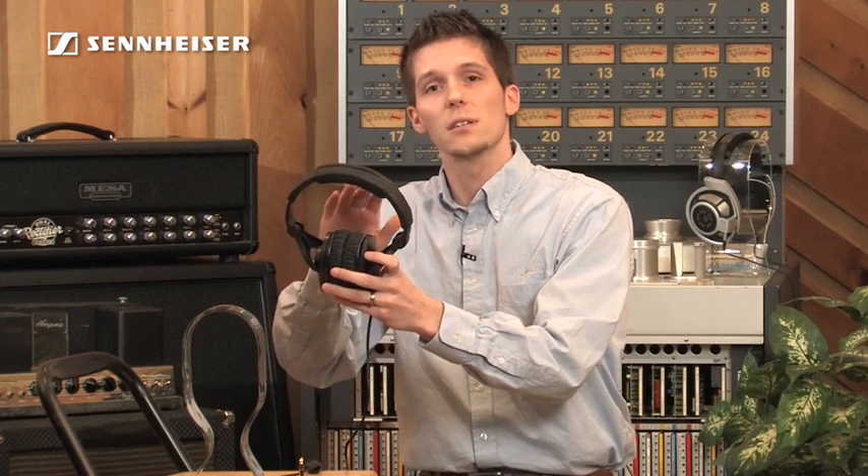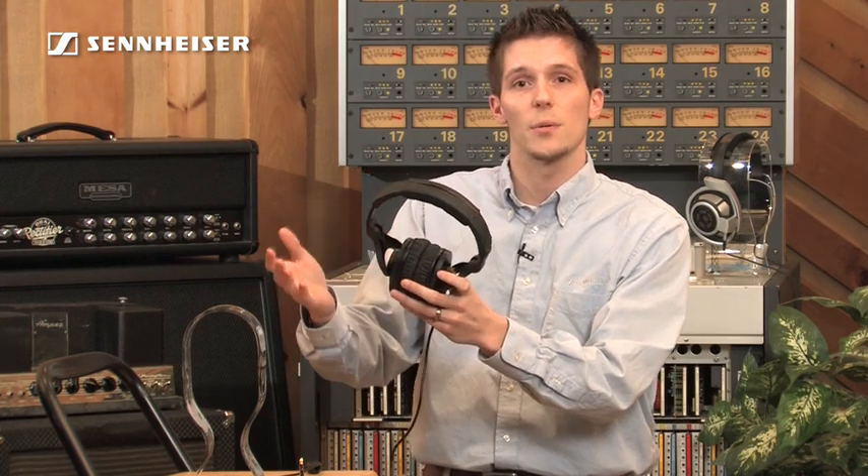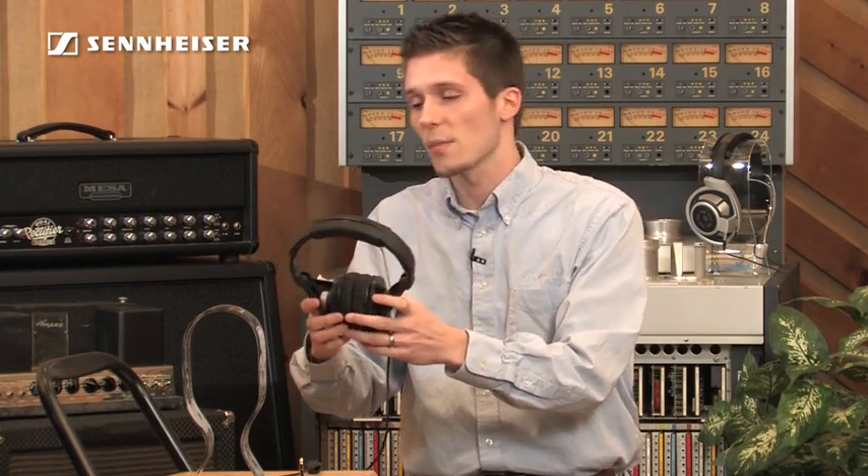The HD 280 Pro features an around-the-ear, sealed design. This is going to block out noise up to 30 decibels. This design also keeps what you're listening to contained, which will prevent click tracks and other monitoring material from disturbing others or bleeding into adjacent microphones.